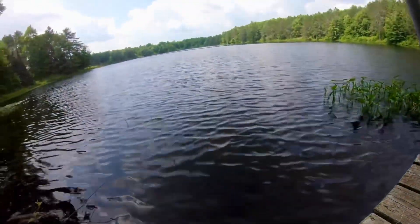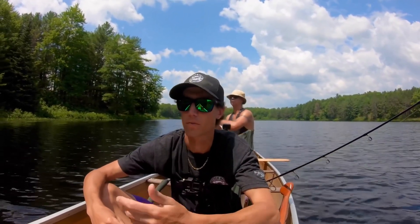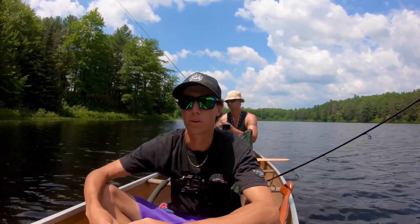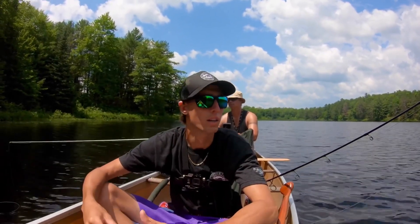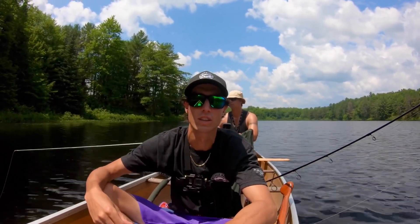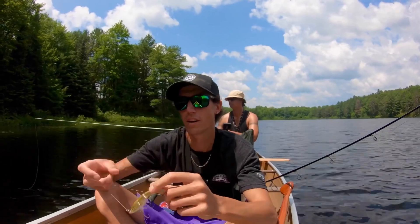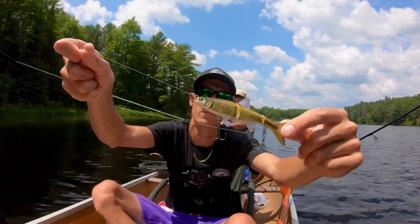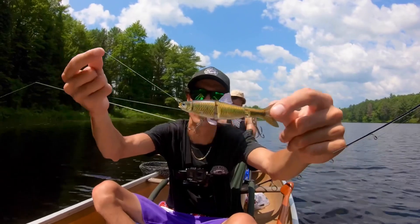All right guys, so I started the day with the creek chub and caught a bass within no time at all. Then it got a little slow so I put on the blunt nose minnow and was doing really well with that. But the lake we're on today is so small that I think the fish just get used to seeing the same lure, so I'm going to try the striped shiner now — switch up the color. I'll probably still do the same deep action, but we'll see — pull-pause, straight retrieve, whatever works.